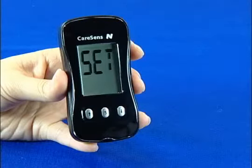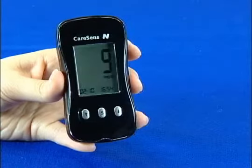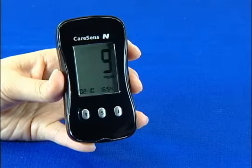The set mode lets you set or change the date and time, measurement unit, and beep sound on-off function. Stored test values can also be erased.